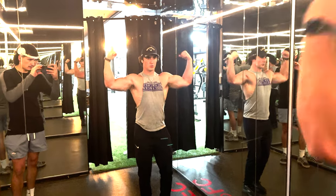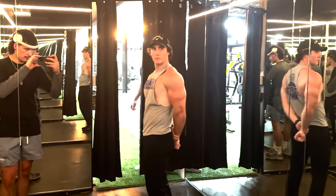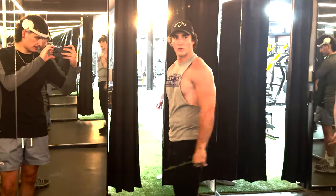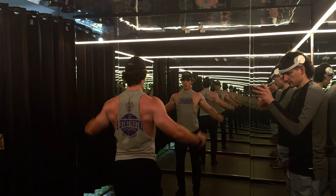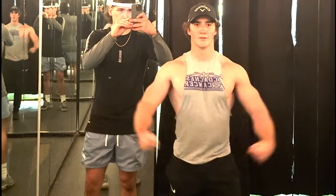Hey guys, welcome back to the channel. Today we're going to be doing a chest workout that helped me bench 335 at 180 pounds body weight. Leave a like and comment what body part you want to see me drop next, and let's hop straight into it.